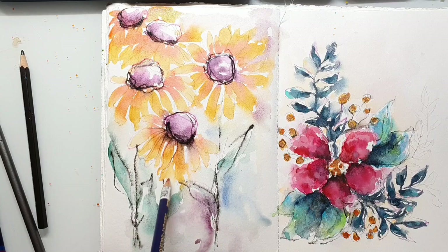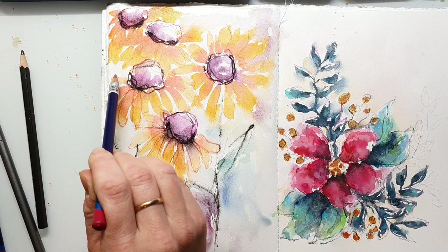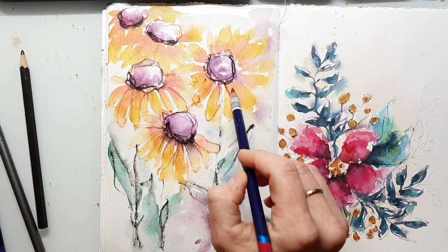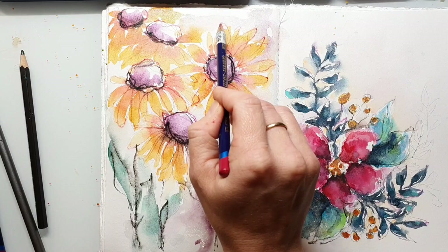During the process there is always a point where I'm not happy with the painting, and that's totally normal. I believe almost every watercolor artist knows about that. There are stages where the painting looks ugly, flat, and boring — but don't go crazy about that. Just keep on working. Here you can see that after I add the contour lines to the flowers, leaves, and petals, it starts looking more vibrant, lively, and interesting, and less flat.